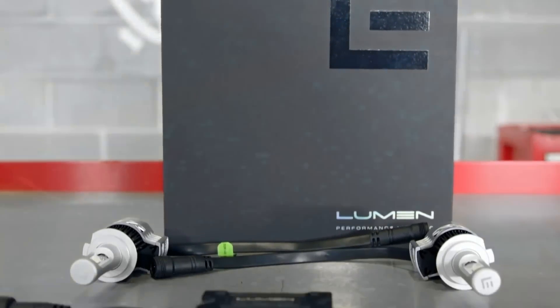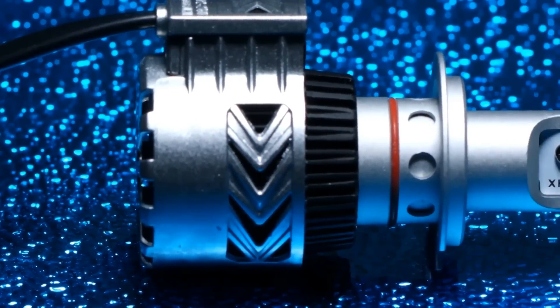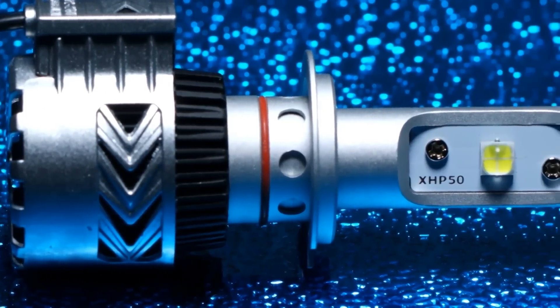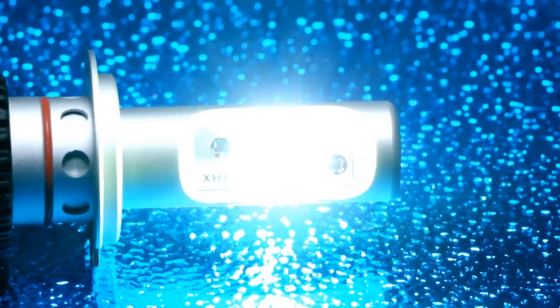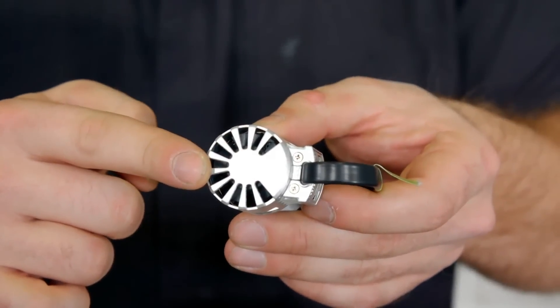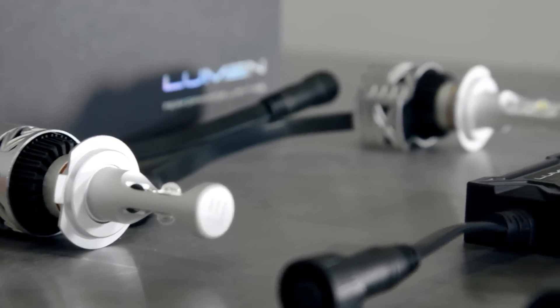The G8 is the top of the line in Lumen's LED bulb series. This kit bumps the lumen output to 6,500 lumens — the brightest kit that Lumen offers. Besides the lumen output, the main difference with the G8 compared to the G7 and G7S is the cooling fan located on the back of the bulb. This fan cools the bulb while taking up less space than the traditional heat sink.